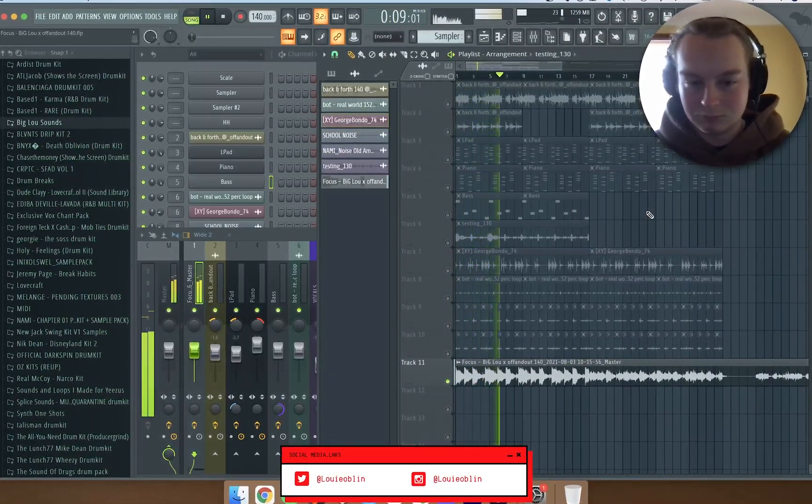After that I bounced everything out into one wave file, pitched it down two semitones, then added some sketch cassette with the clean and subtle preset, and then some kickstart to add a sidechain effect. And yeah, this is the final sample.